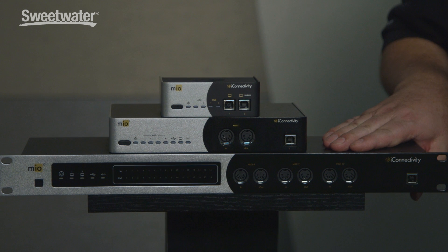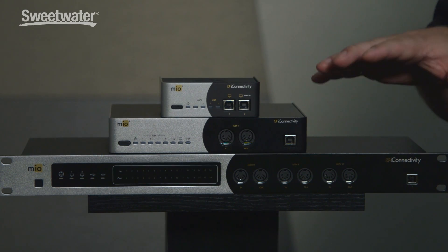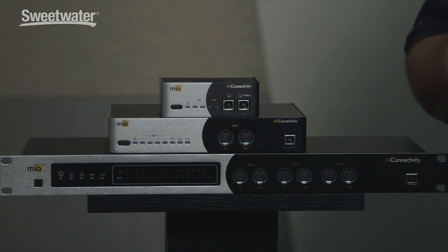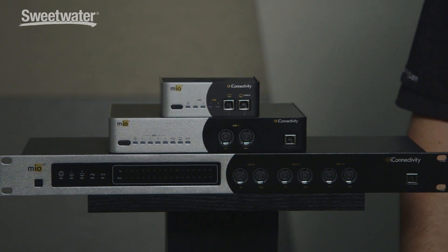I'd like to talk mainly about the Mio 10, but all these products feature the same capabilities I'm going to discuss. The Mio 10 consists of 10 MIDI DINs in and out, so your vintage gear or other things that use that 5-pin DIN MIDI. Three of the ports are conveniently accessed on the front in case you rack mount it, and there are seven additional ports on the back.